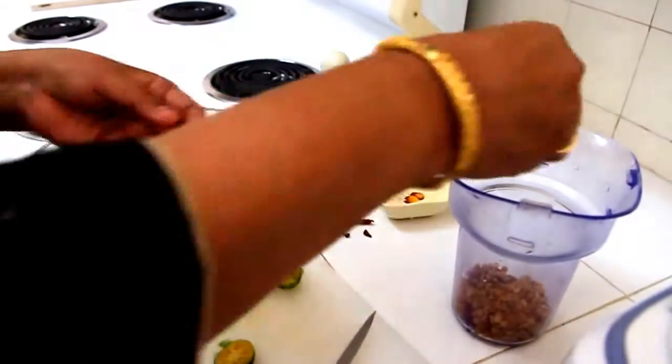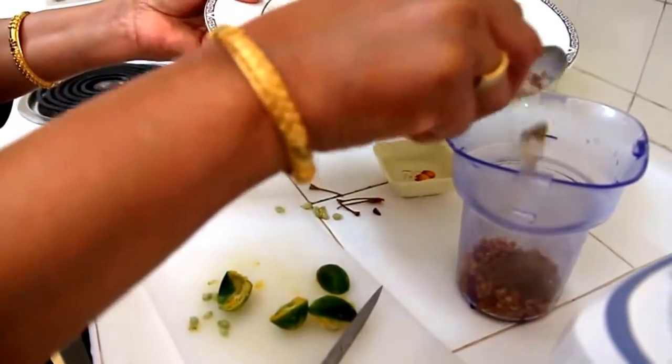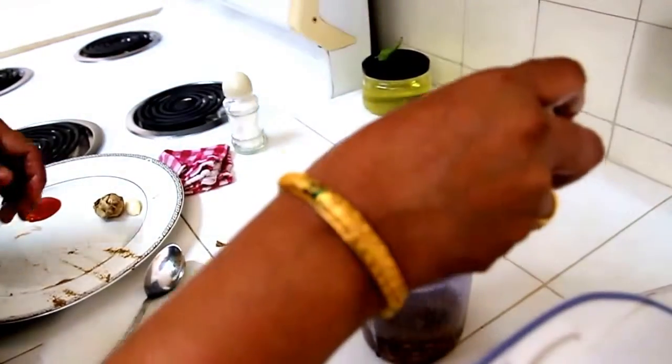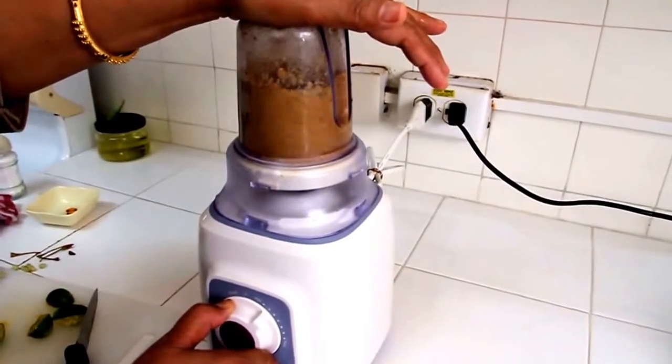Mix everything together — add the cumin powder and grind all the ingredients. After all the grinding, this is the final masala chutney.